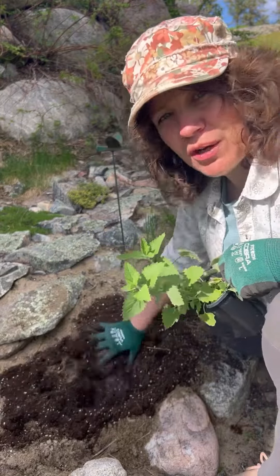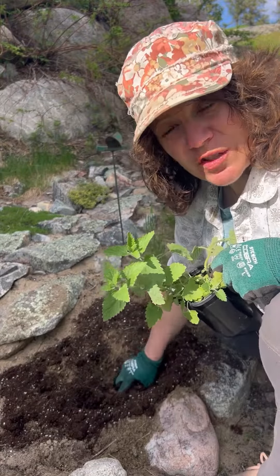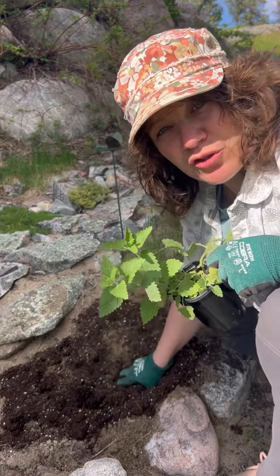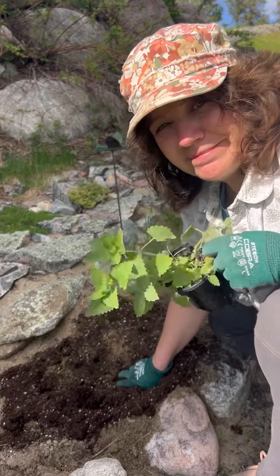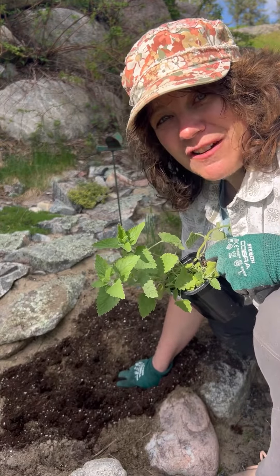I'm going to put it right here. I'm going to add a little bit of soil — I've got that nice well-draining sand already. So it's good to go. I'm going to water and it should be fine.